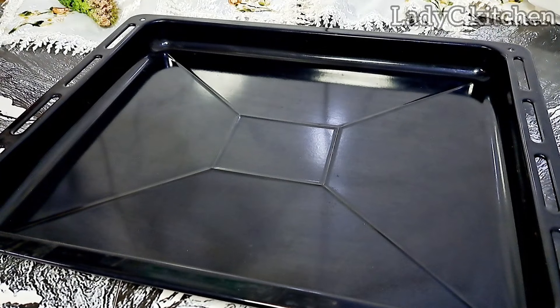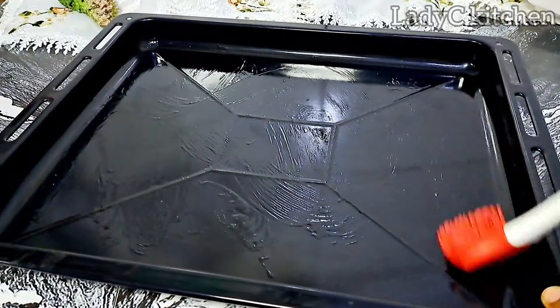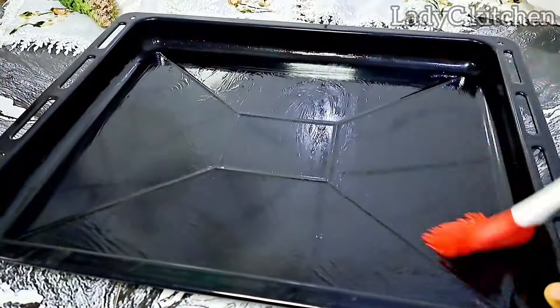Next I will brush the baking pan with some oil. You can spray some flour if you wish, but I prefer oil. Set the pan aside.